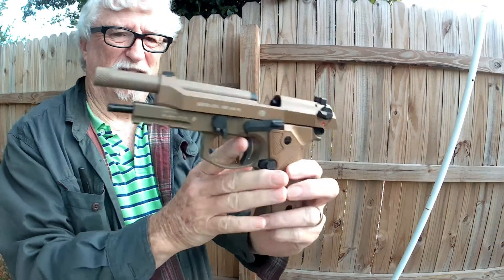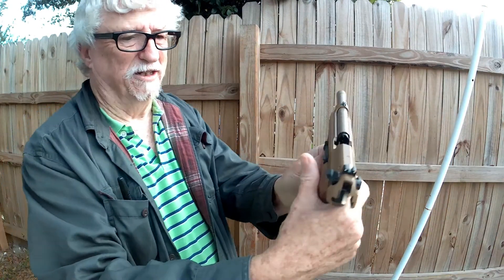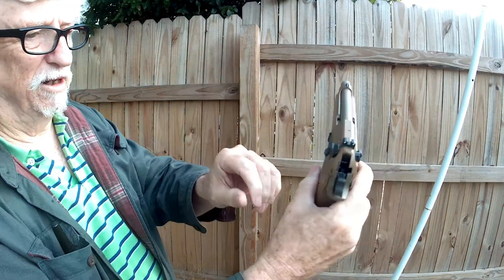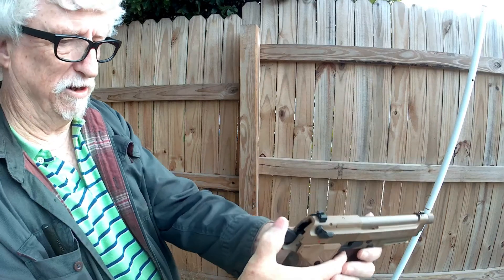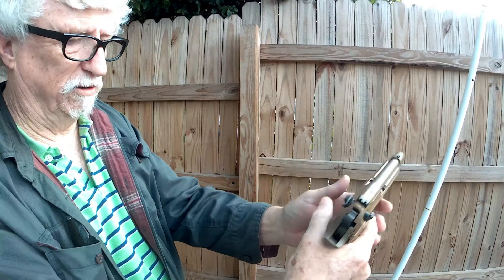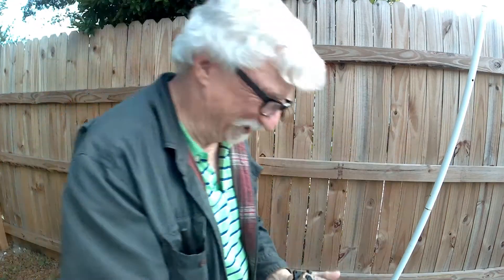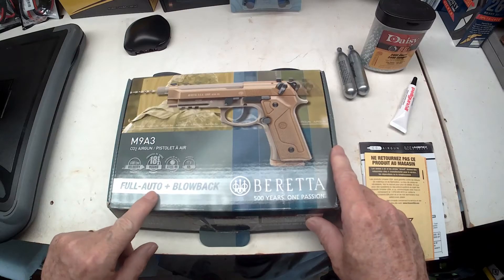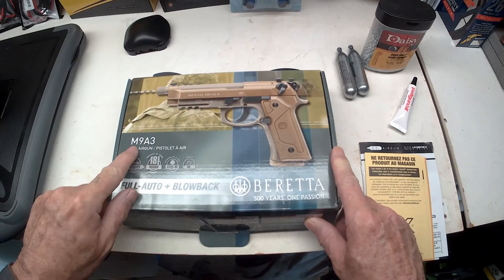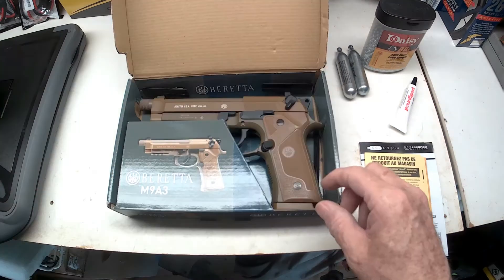And when it's empty, it does have the lockout, so you know it's empty. So now you pull this down right here, let the hammer go back — it had one left in it. And what a lot of fun that was. The fully auto plus blowback Beretta M9A3 CO2 air gun. Woohoo.